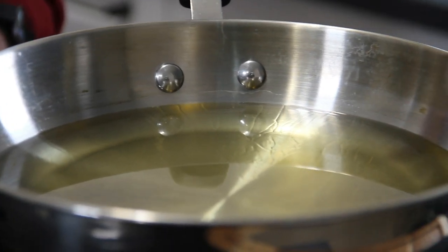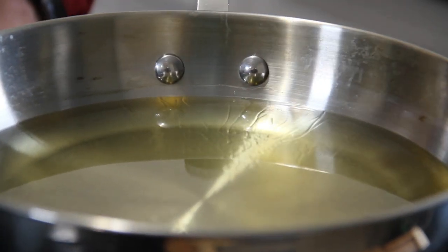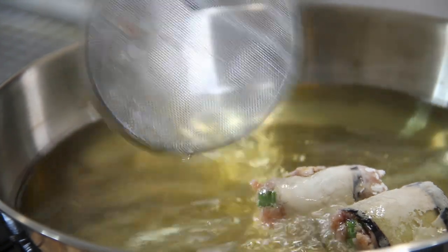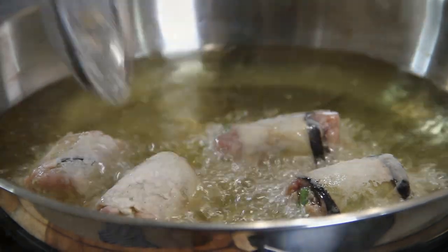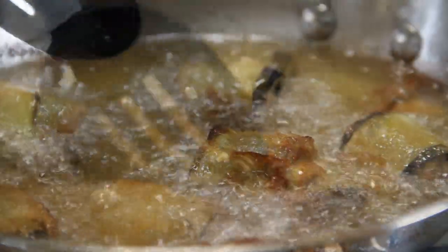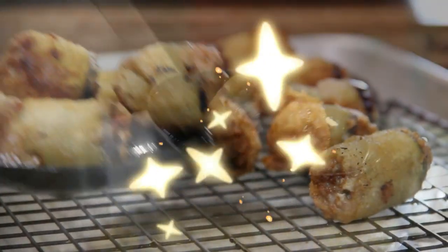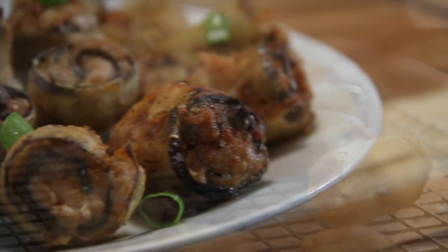Get your oil heated up to about 350 degrees — you can tell it's ready by dropping a bit of cornstarch or flour in; if it sizzles, you're good to go. Place the rolls in and fry them up in batches until they're a beautiful golden brown. This should only take about two or three minutes on each side. Now they are nicely fried up — take them out and set them aside on a wire rack. There you have it, our crispy, crunchy eggplant rolls!